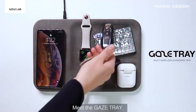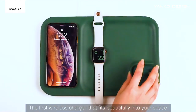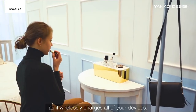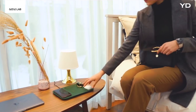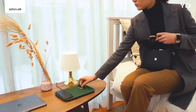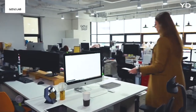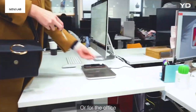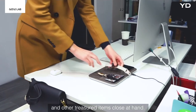Meet the Gaze Tray, the first wireless charger that fits beautifully into your space as it powers all of your devices. We've included space for your Apple Watch, AirPods, and smartphone. Perfect for home or for the office. Gaze Tray keeps your devices and other treasured items close at hand.